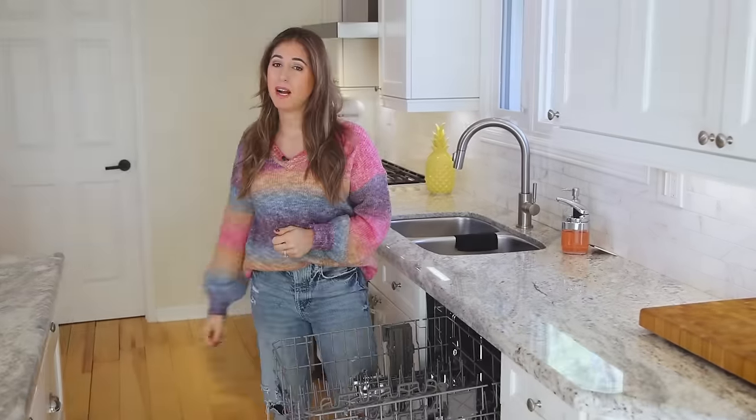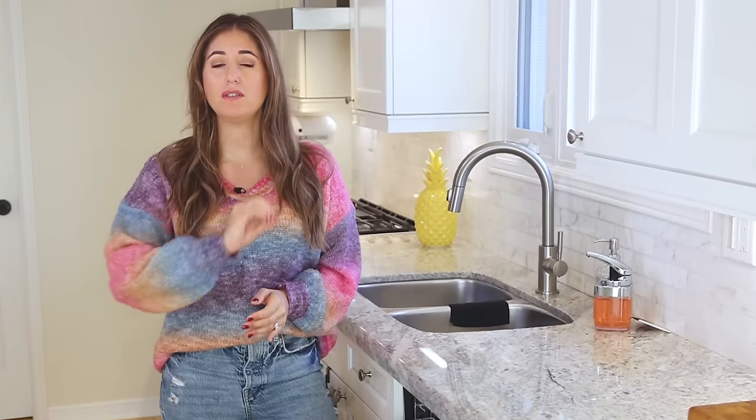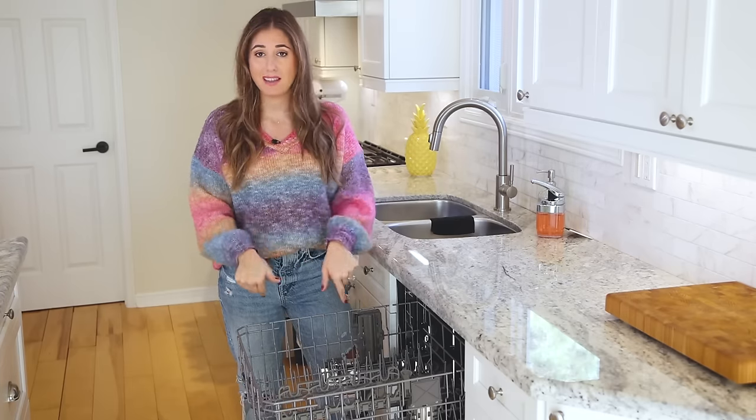Welcome back to the Clean My Space channel. My name is Melissa Maker. I am an accidental cleaning expert, which means I hate cleaning, but I've been doing it since 2006 professionally, and I know the most efficient and effective ways to get the job done right the first time so you don't waste time. And one place we waste time is the dishwasher.